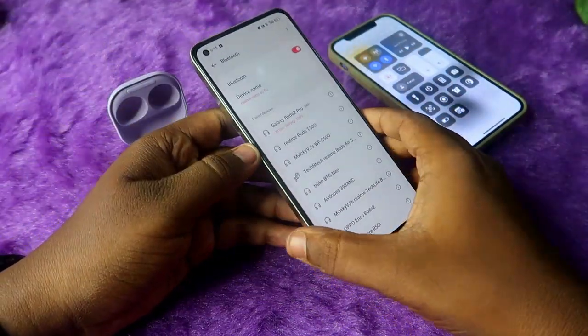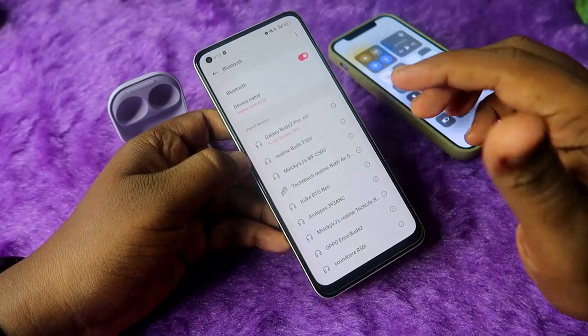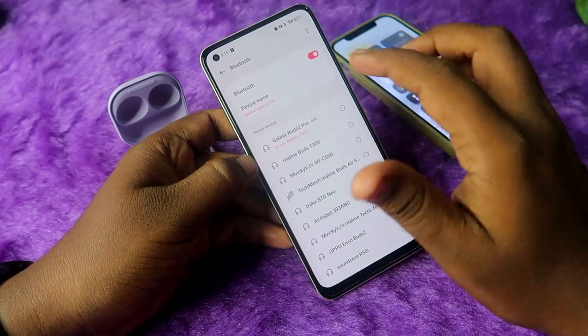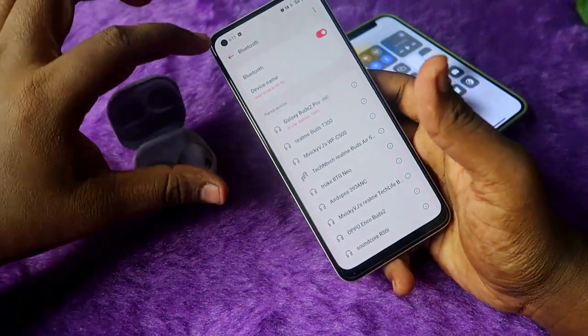Sometimes if you face any connection-related issue, in that situation you need to go to the manual pairing mode. Also, on the Android smartphone, if you want to connect the Galaxy Buds 2 Pro with the Wearables application, there are some important steps to follow.